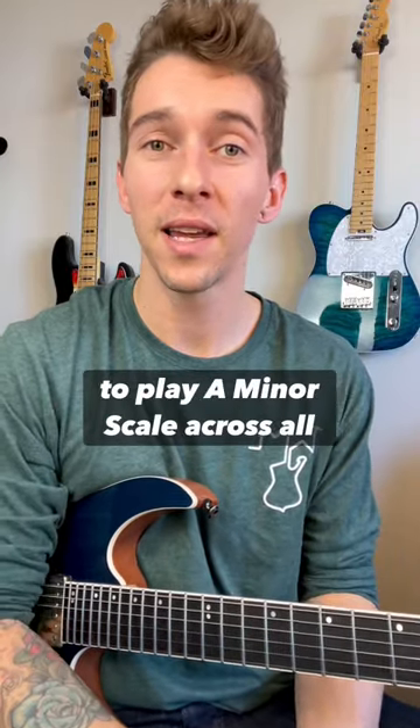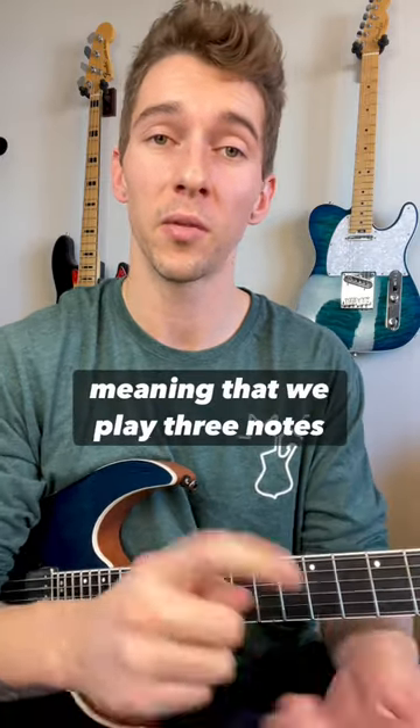Here's one of the easiest ways to play a minor scale across all six strings, in my opinion, utilizing the three-note-per-string method — meaning that we play three notes on every string before moving on to the next string to play more notes.